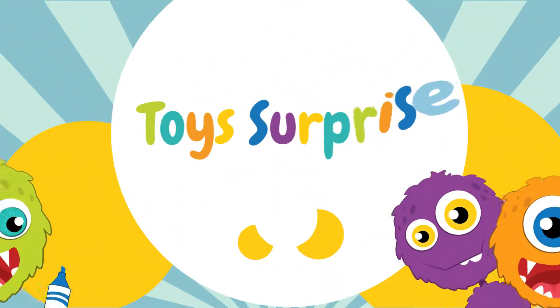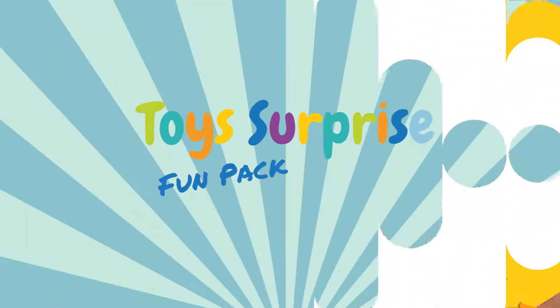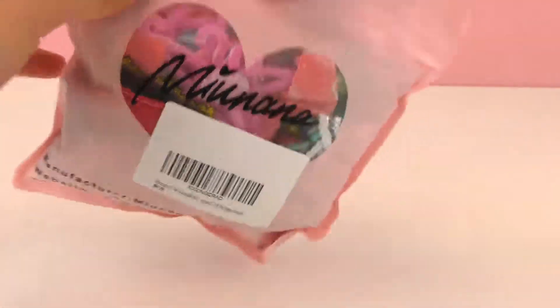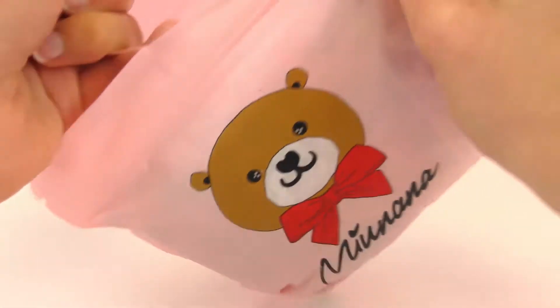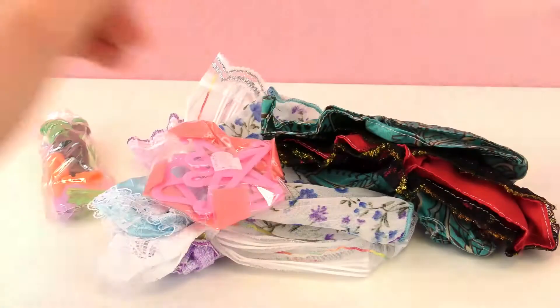Hello everyone and welcome to a new video from Play With Me Toys for Kids. You might be wondering what this is — it's a pack of Barbie outfits that I ordered in this really cute little pack. I ordered it online. We've looked at different Barbie clothes before, but I love giving her a little fashion show, so I ordered this whole pack. Let's check out what's in here.